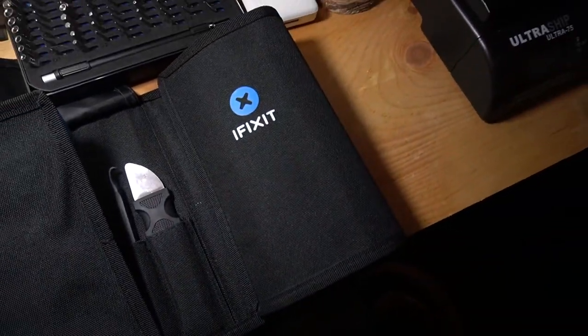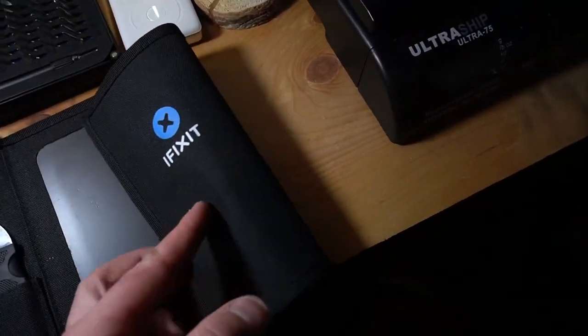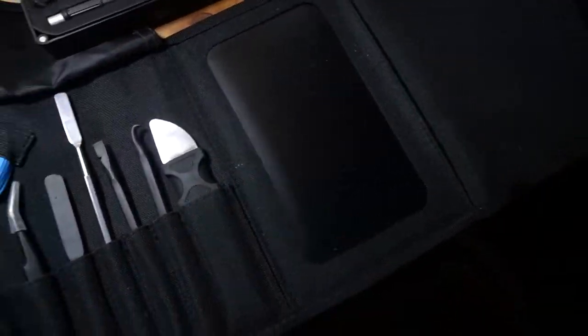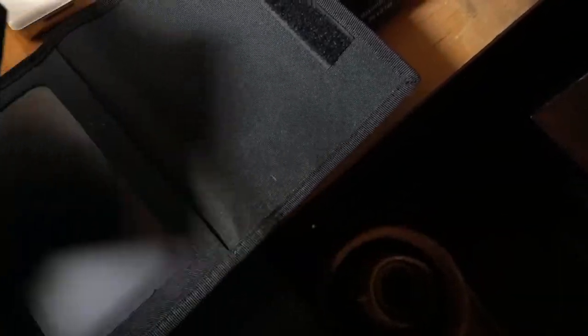I'm going to go ahead and use the iFixit toolkit. I'll leave a link in the description for this toolkit — it's super helpful. It's helped me with a lot of projects outside of just iPhones and things like that. It has all the tools you need to take apart any kind of iPhone, computer, or tablet.